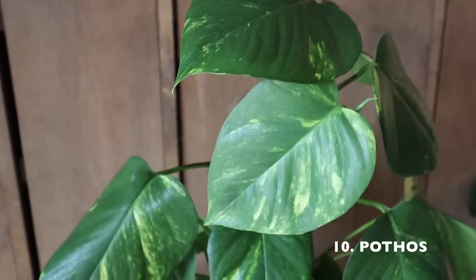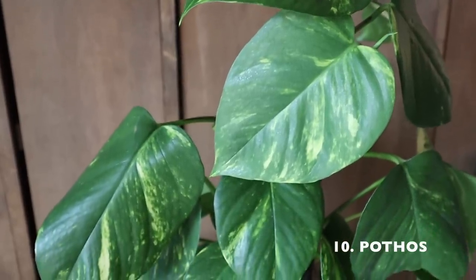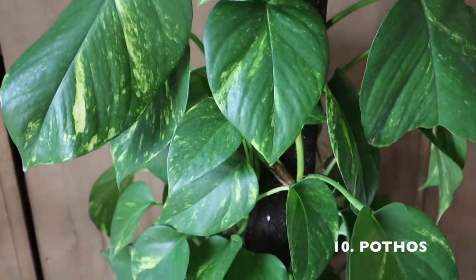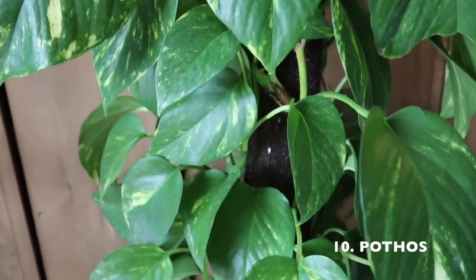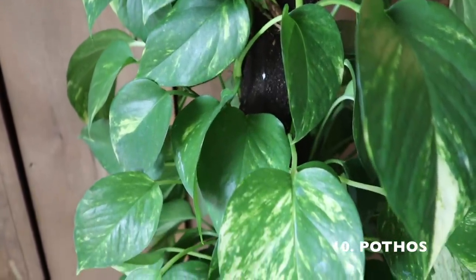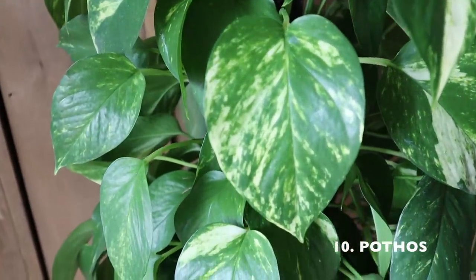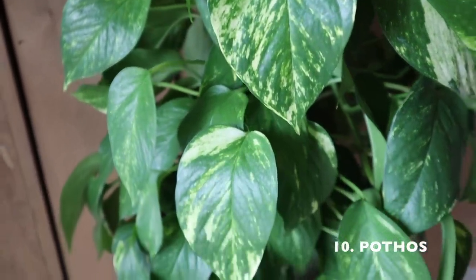I let it sit in water for 10 to 15 minutes and then take it out. For propagation, find a node — find an aerial root. Every aerial root you find, cut it right below it, stick it in water, or put some rooting hormone and shove it in soil, and you have another new plant. That's how easy these guys are.